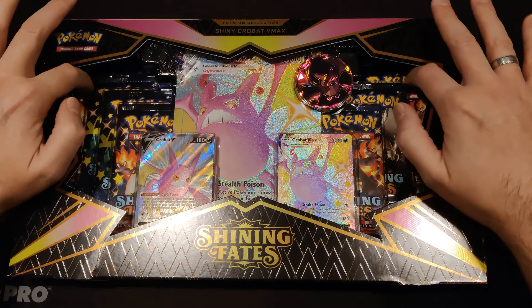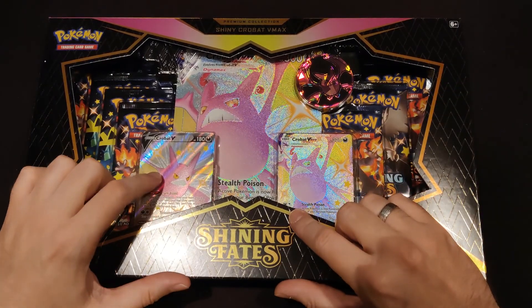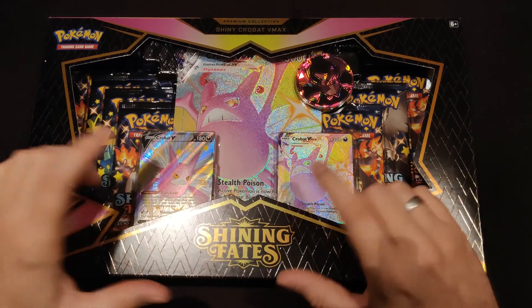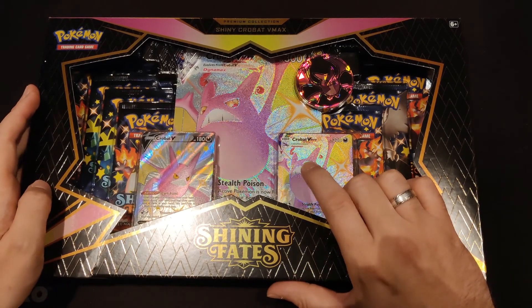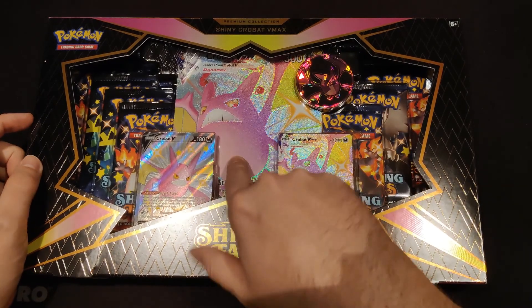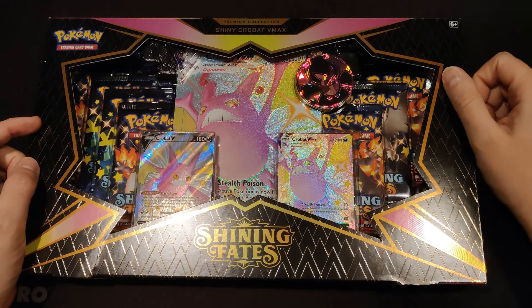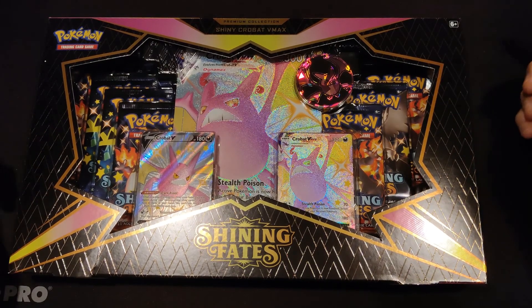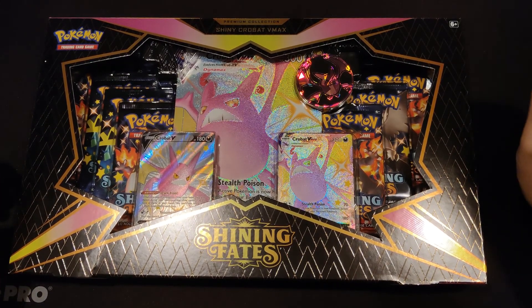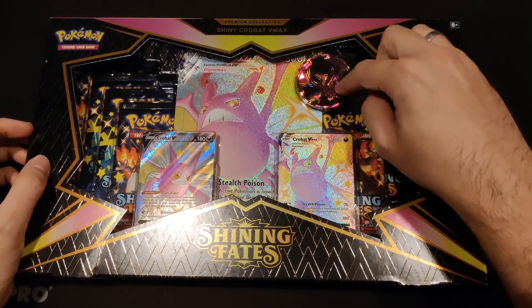We have seven packs of Shining Fates. We have a Crobat V Shiny card, a Crobat VMAX Shiny card, a super-sized Crobat VMAX Shiny card, and a huge Crobat coin as well.